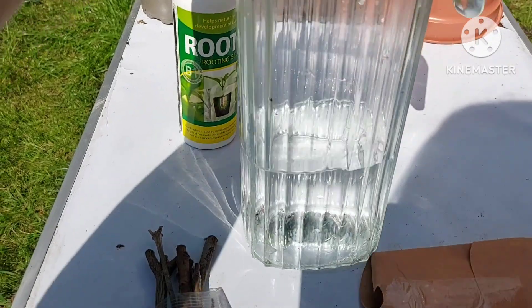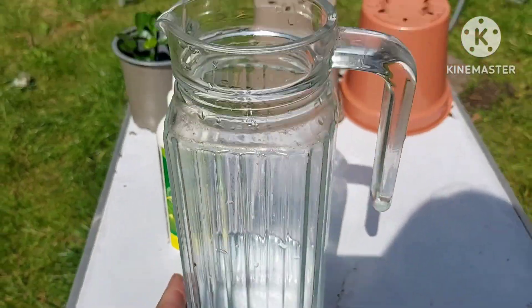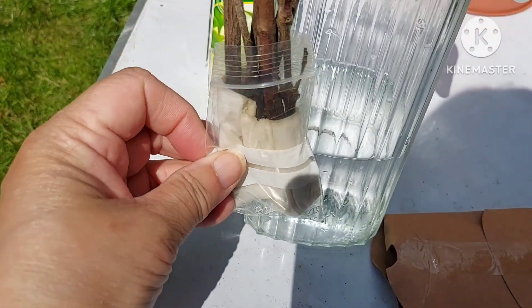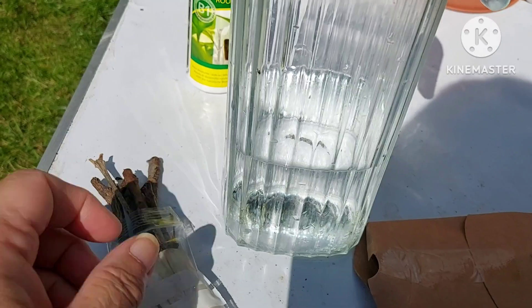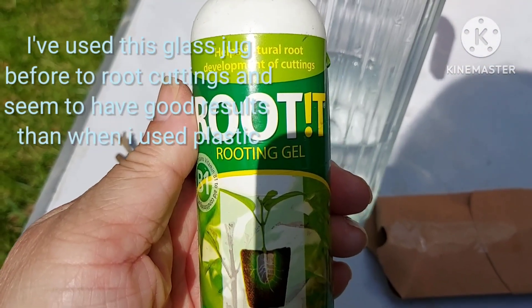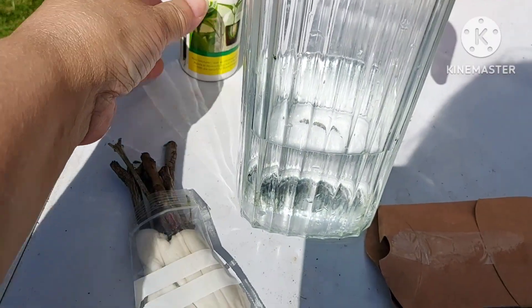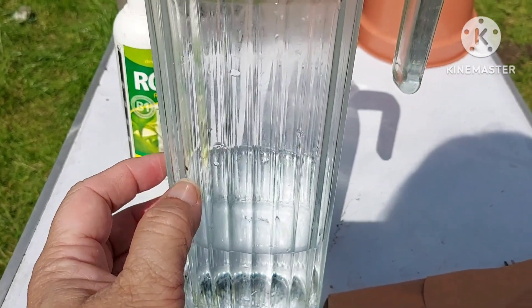I'm going to attempt to root them just in plain water in this glass jug. You might be wondering why a glass jug — it's just that in the past I've used this jug to root cuttings before and it seems to work better in glass. I've got some rooting gel to apply to each of the bases of the stems, and I'm just going to let them sit in water.